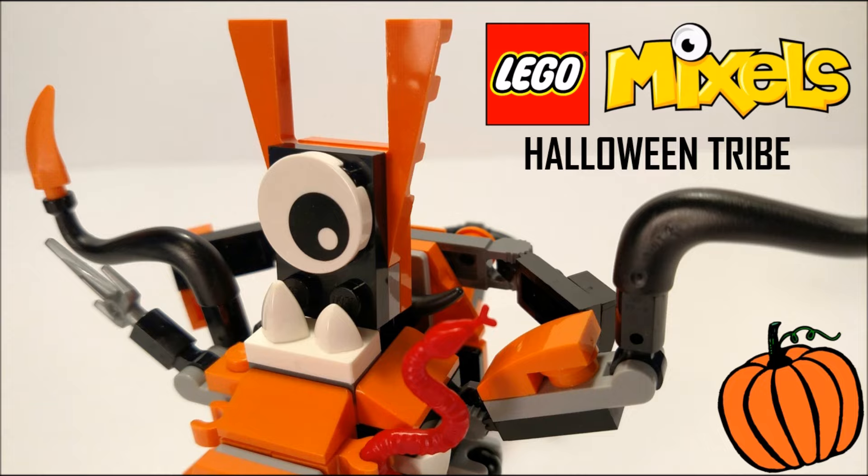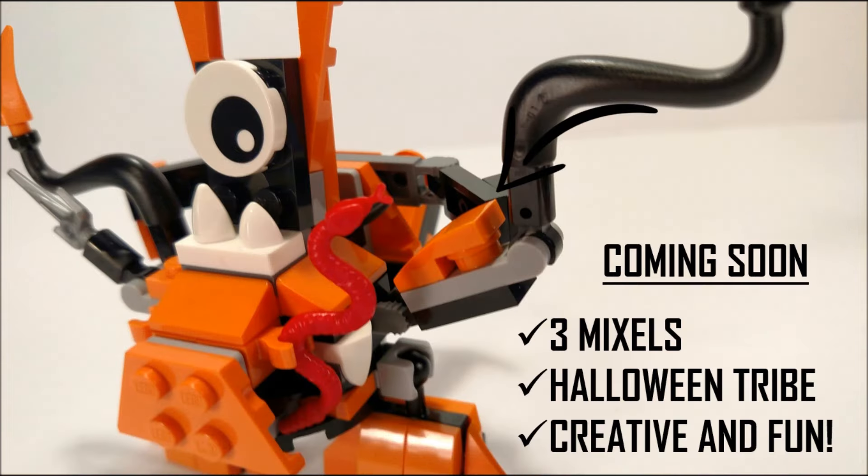Hey guys, what's going on? Spit Bricks here, and in this video I have a very exciting sneak peek for you guys — this is for the LEGO Mixels Halloween tribe. This is a sneak peek, sort of a teaser video, for what is coming on my channel. This is a 100% custom tribe, it has three Mixels in it, it's a Halloween tribe, and it's creative and fun. Here's a sneak peek of one of the three upcoming Mixels.